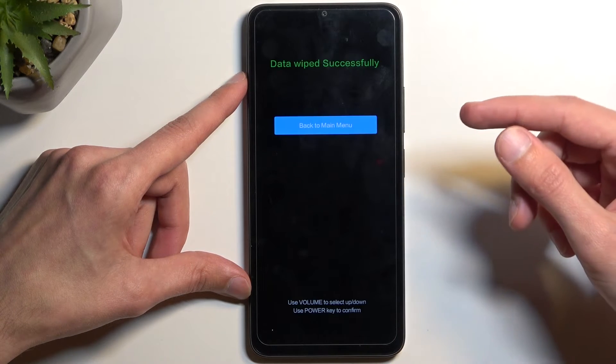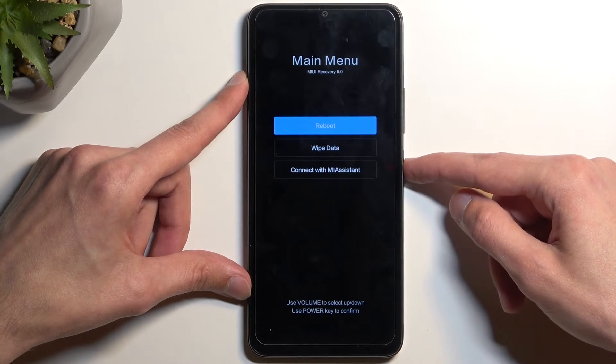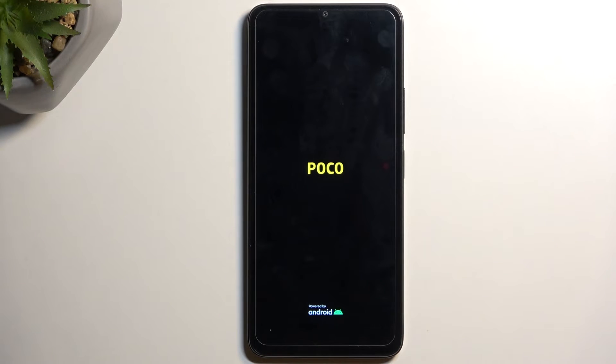Give it a moment — this only takes a couple of seconds as you can see. Now I'm going to select back to main menu, then reboot, then reboot to system. This will continue factory resetting the device in the background and it might take a couple of minutes to finish, so don't worry, this is completely normal.